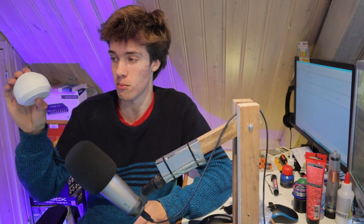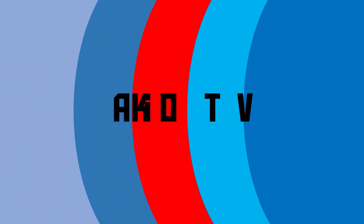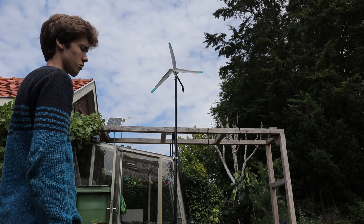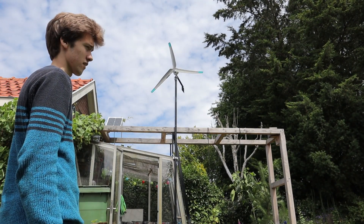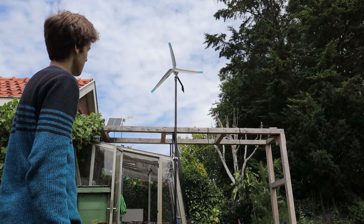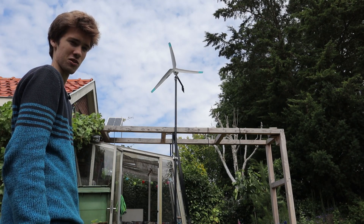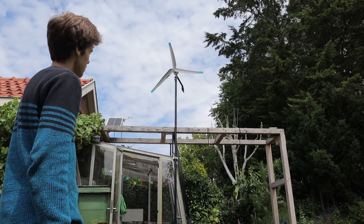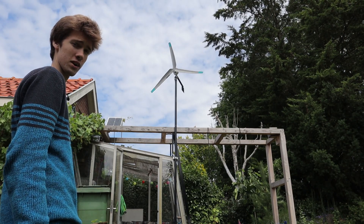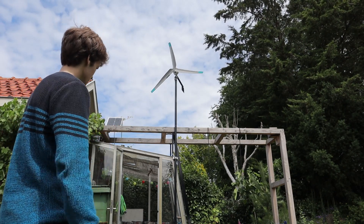A friend of mine 3D printed this magnificent looking nose cone for the homemade wind turbine, so it's about time we get this thing installed. The first thing we're going to need to do is take that rotor off — the part that has the blades on it — off the pole, because then it's much easier to attach that nose cone. The nice thing is it just screws onto the generator, so we're just going to need one tool to remove that, which is this spanner. Let's go.